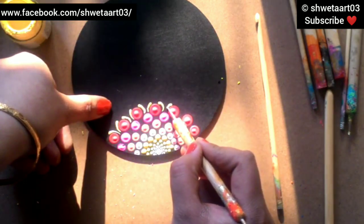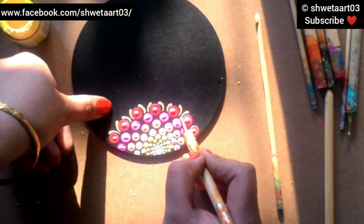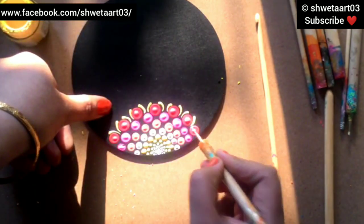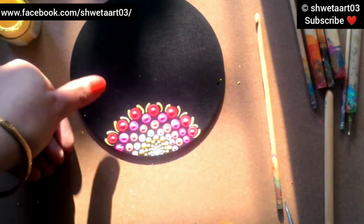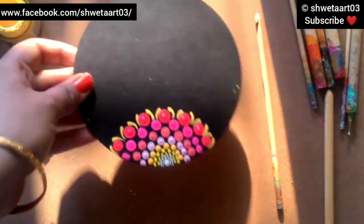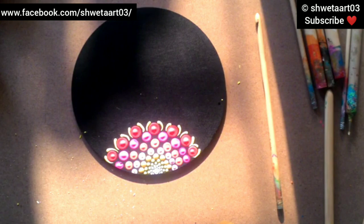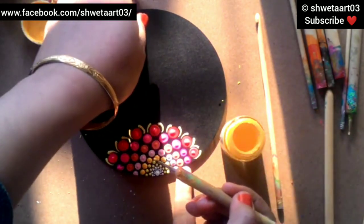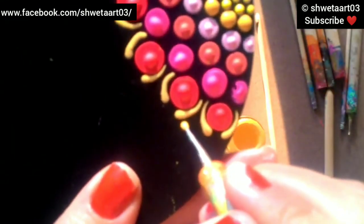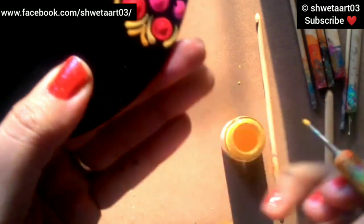Swooshes are easy to make with this fine tip nail styling dotting tool - you just need a little practice and you'll enjoy doing it. It's a very beautiful and very easy design to make. Now I'm changing the color from lemon yellow to chrome yellow and again making swooshes between the first swooshes - just take the color and drag it toward the center.